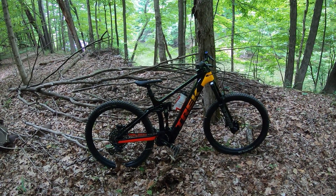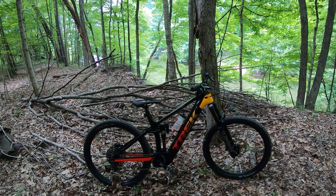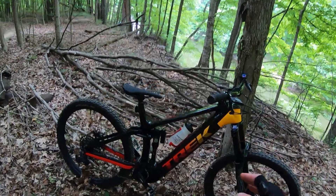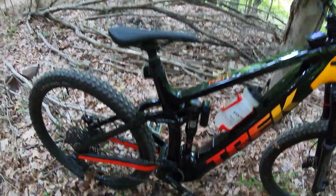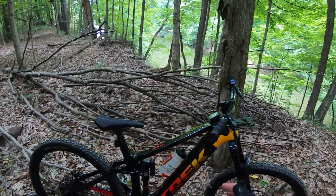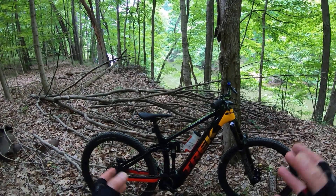It is another beautiful day in Ohio and this is a Trek Rail 9.8 GX Gen 3. I've been wanting to try one of these bikes out — it's got the new 750 watt hour battery and a more heavy duty frame, a lot beefier up through here. I have a Gen 2 9.7 which has a little bit smaller forks and the 625 watt hour battery. I wanted to see how this thing felt.